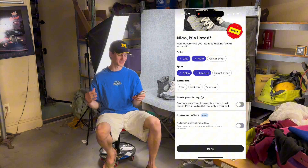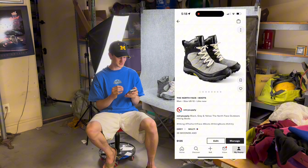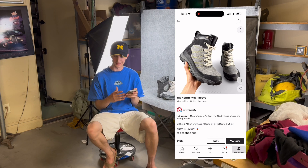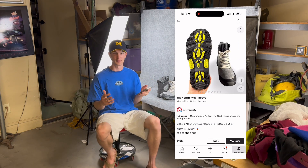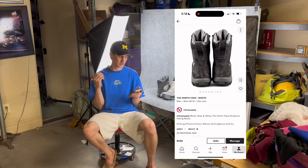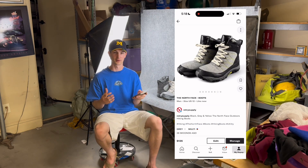Our item is listed — let's go ahead and check it out. You can see our photos look absolutely amazing. It literally looks like I took this on some crazy professional camera, but this was all done on my iPhone. And you can get these same exact results without a fancy setup. You can do it outside, literally at your window — just a well-lit area is going to take you so far when it comes to these really nice, clear background photos.